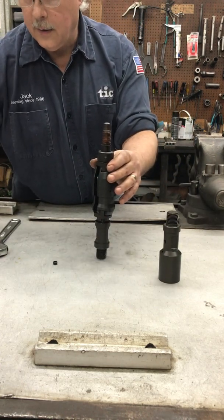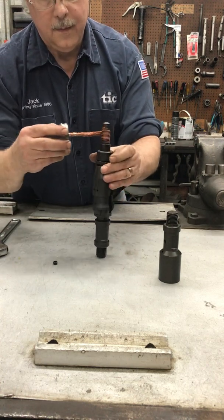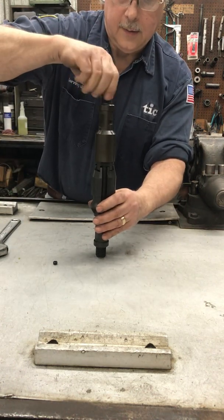Now we'll take some thread compound and put it on the pin thread, then screw the fish neck onto the assembly.